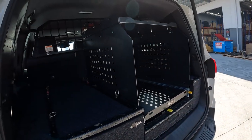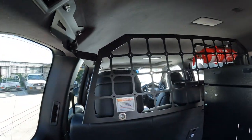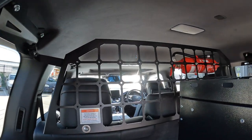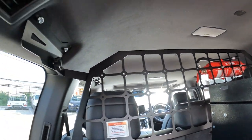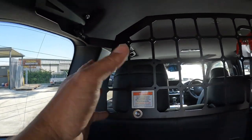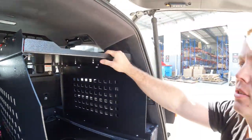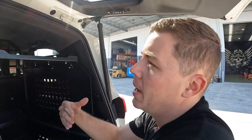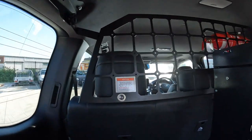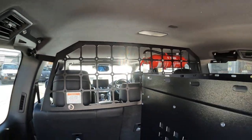In the back there's a Kayon cargo barrier, which is very cool. If you want something that's quite easily removable, just undo those knobs, take your headrest things out, and the whole thing can come out. The only downside with that one is you do have to have the seats back to hold it, because it uses the bottom of the headrest to hold it in place. But it's a very tidy unit.